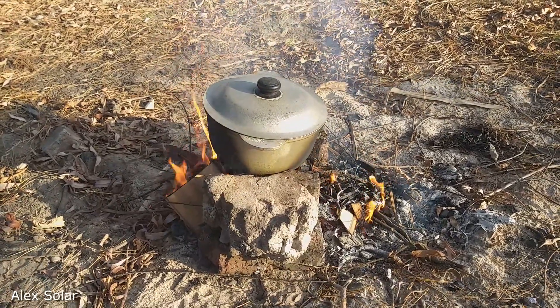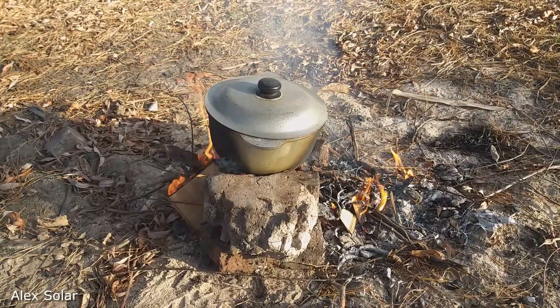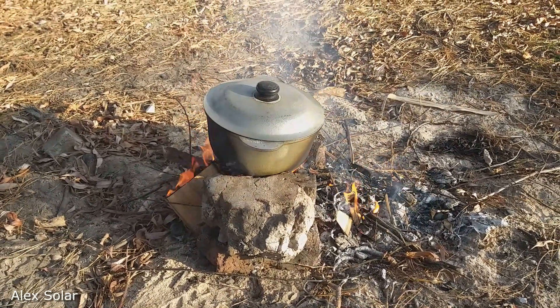Hello to everyone today. I will tell you how to warm up the tent with a sand pan. Watch the video to the end — it will be interesting.